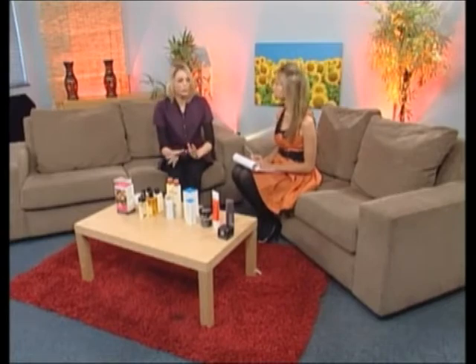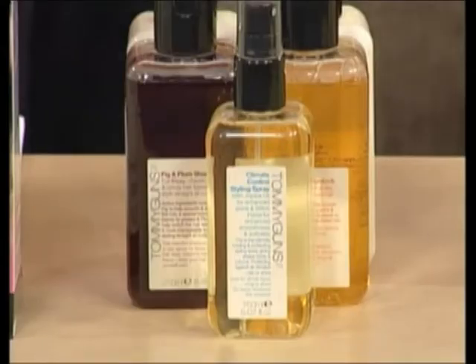Climate control spray — that's all we need through winter and through summer. We need a lot of things to control our hair against the elements. They brought this fantastic product which you apply to towel-dried hair. After you've shampooed and conditioned, you can use this which has jojoba in it — a very natural product which will protect the hair shaft itself and really help you get the style that you want.